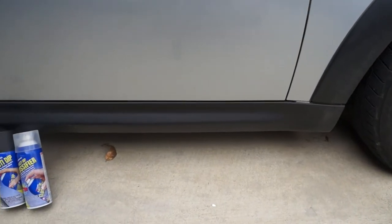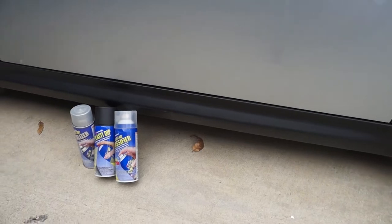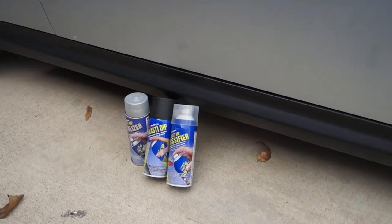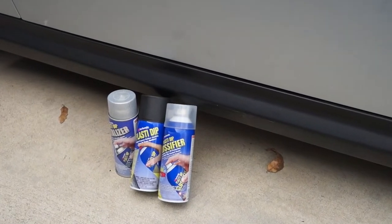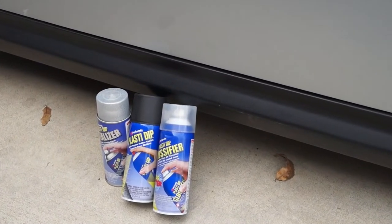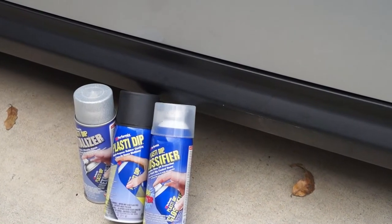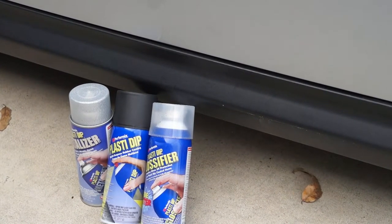The Plastidip you'll need for this job will be black Plastidip, Glossifier Plastidip, and also importantly, the Aluminum Bright Aluminum metalizer. I'll leave some links down in the description if you guys want to pick these up. I've only tested this with the pure silver variant of the Mini Cooper — that's paint code 900. It matches pretty well at first glance, enough to get an idea if you like something before you bite the bullet and paint it.